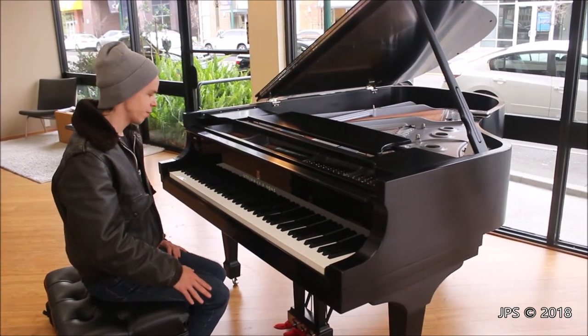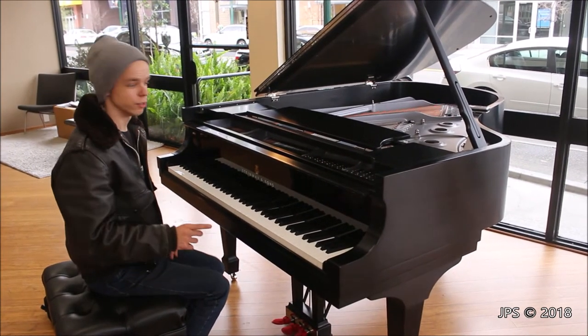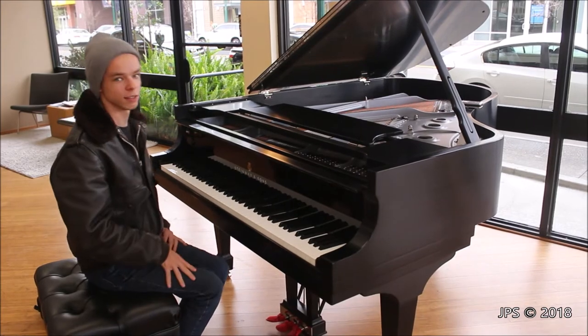Today I am here at the Walnut Creek Steinway Gallery, and today I'm sitting behind a Steinway Model A. It's brand new, as you can tell, and another interesting thing you can probably tell just by looking at the silvery gray harp is that this piano comes with sterling hardware, as they call it on the little placard there.